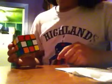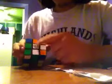And what you want to do is go up, left inverted, up inverted, right inverted. You get your green lined up with your white lined up.